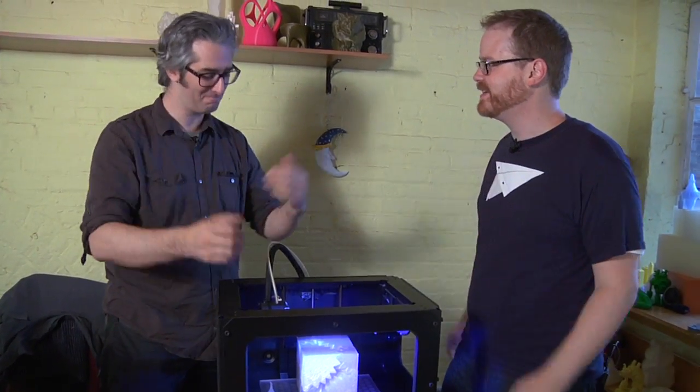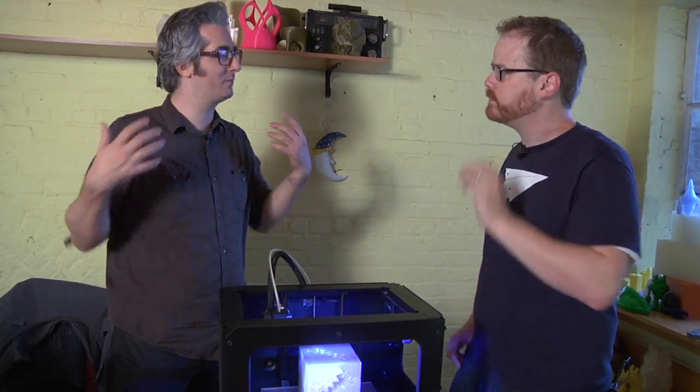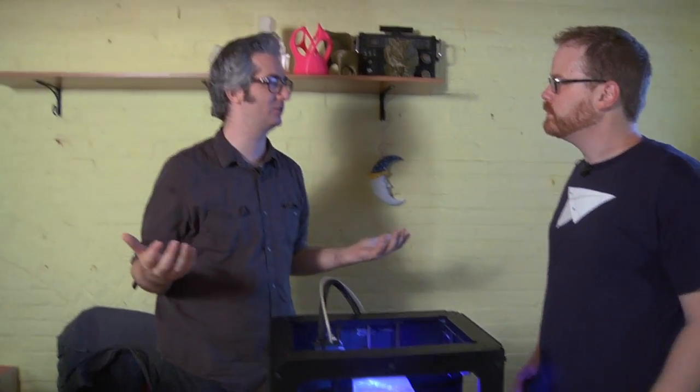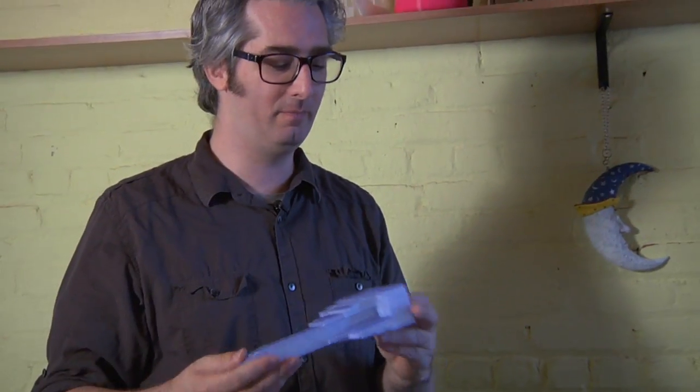So, pros and cons. You've also changed the printing material for this version. In the past we used ABS, which is a very traditional manufacturing material — same thing Lego is made out of. With this, we've shifted to a material called PLA. PLA is polylactic acid, and it's a renewable bioplastic made from corn.